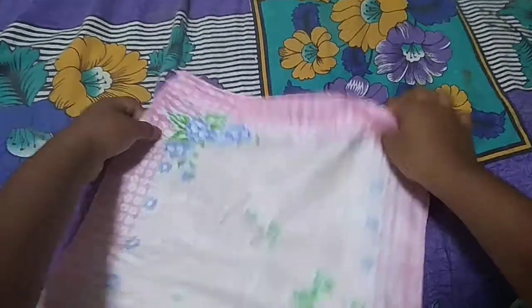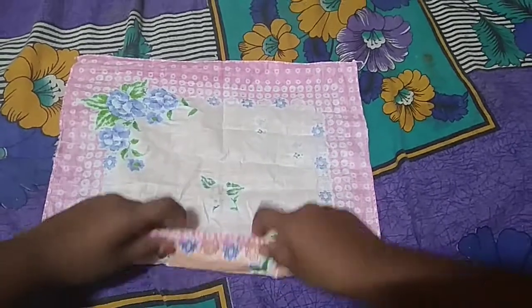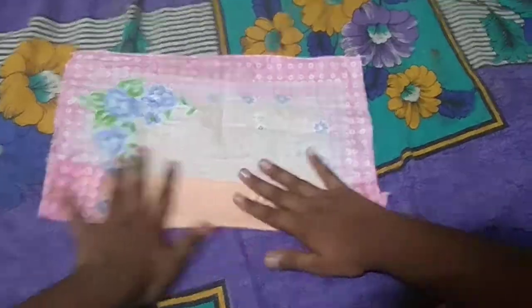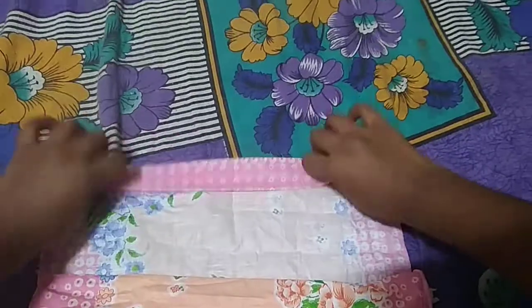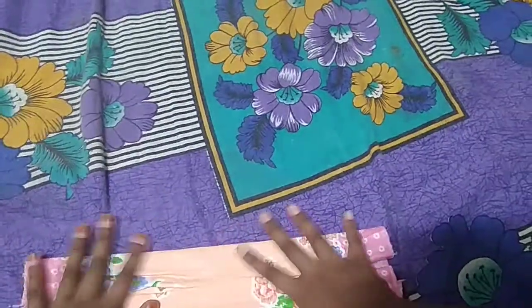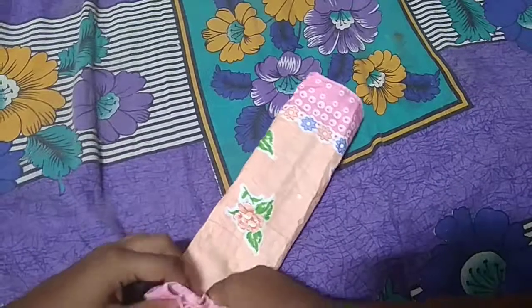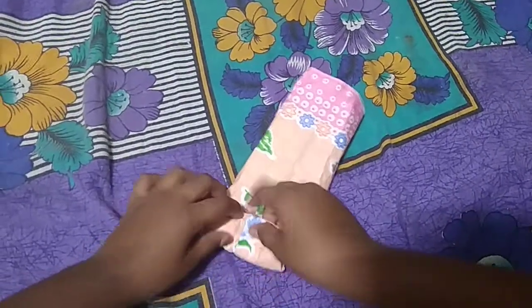Then we get here a line, so till that roll this napkin like this. Then this also you need to roll. After rolling, turn it back then roll it again from the back.